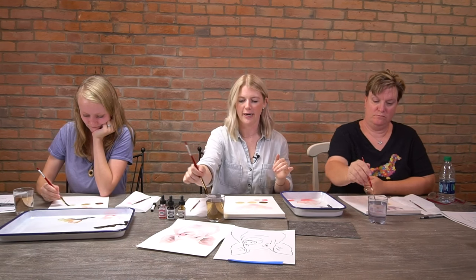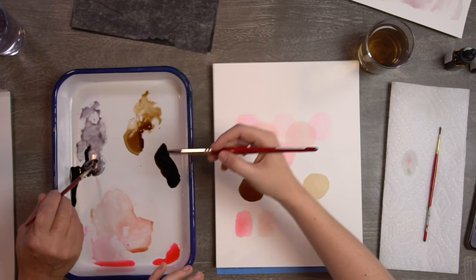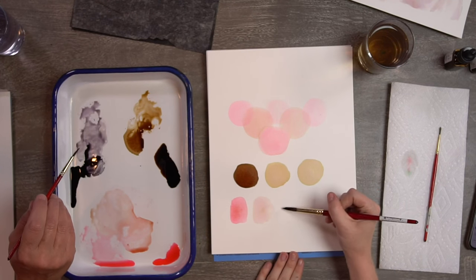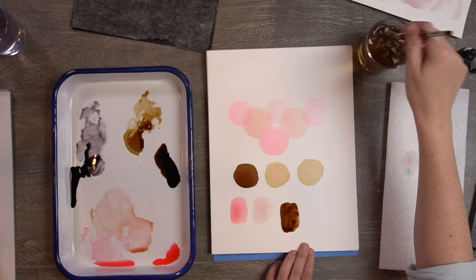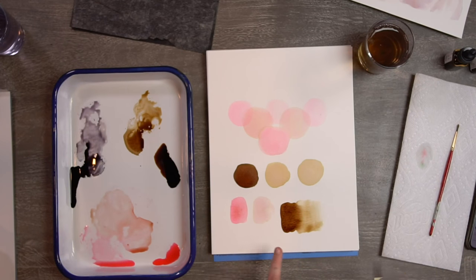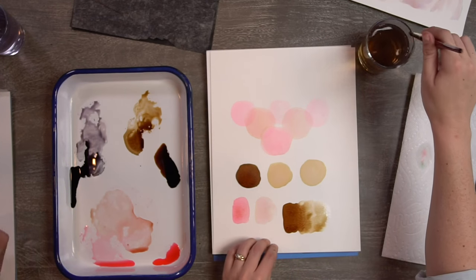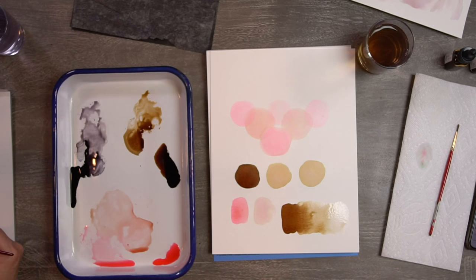For the next warm-up, get your brush wet, dab it off on the side, choose a darker color like black or brown, and we're going to make a gradient — a dark to light value. Start dark on one side, doing a rectangle shape, then rinse your brush and start right where you left off spreading that color. The goal is to have a dark area that gets lighter as it goes across, rinsing your brush again so the lightest part is barely there.